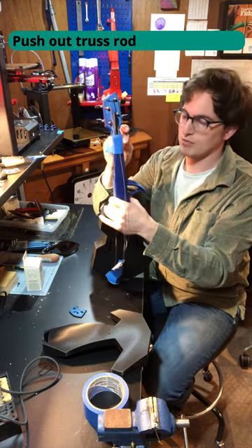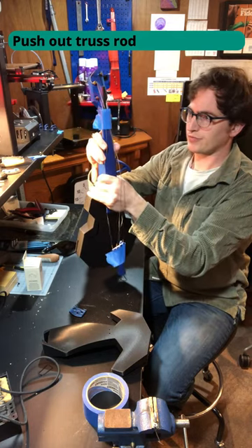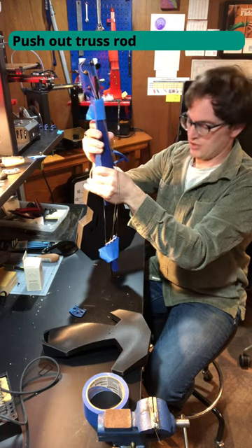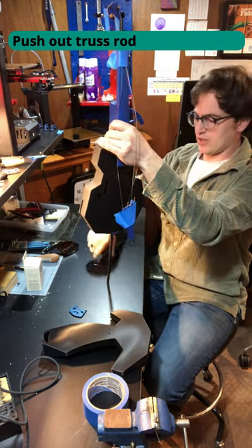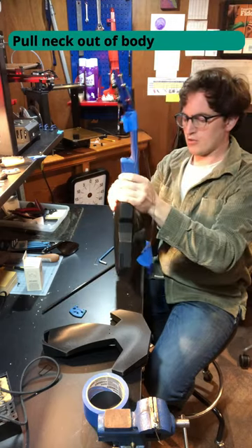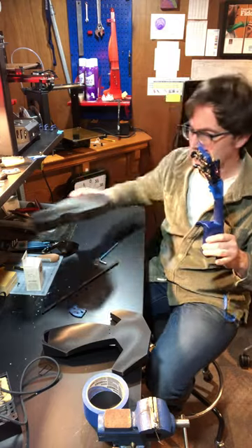I've got my six millimeter allen wrench and this wrench can slide in this hole until it contacts the truss. Pop the truss out. And now I'm going to pop the neck out of the body. We're done with this body — I'm going to set it aside.